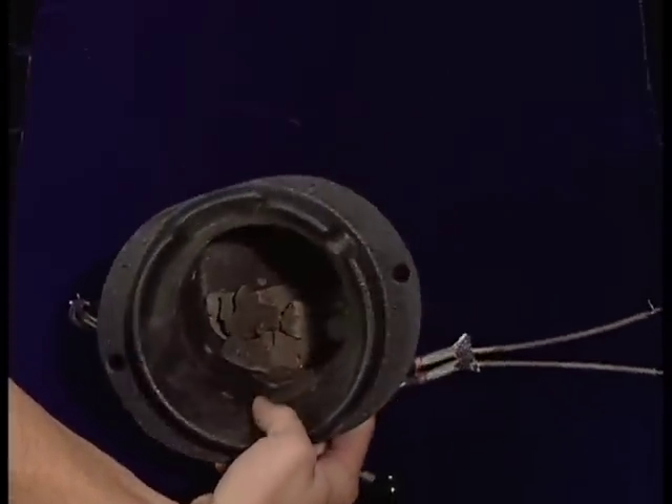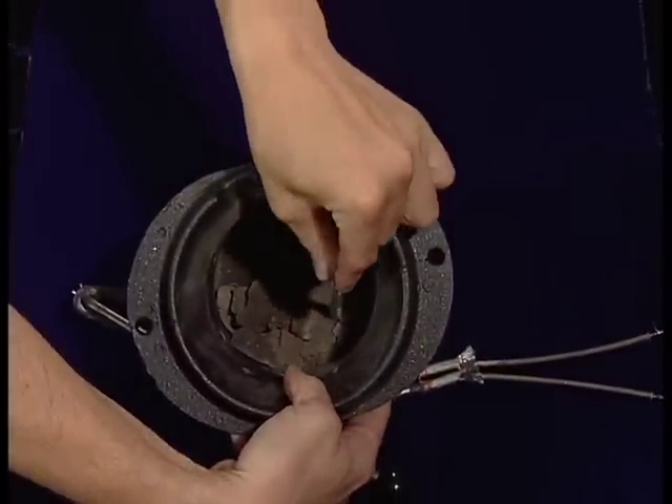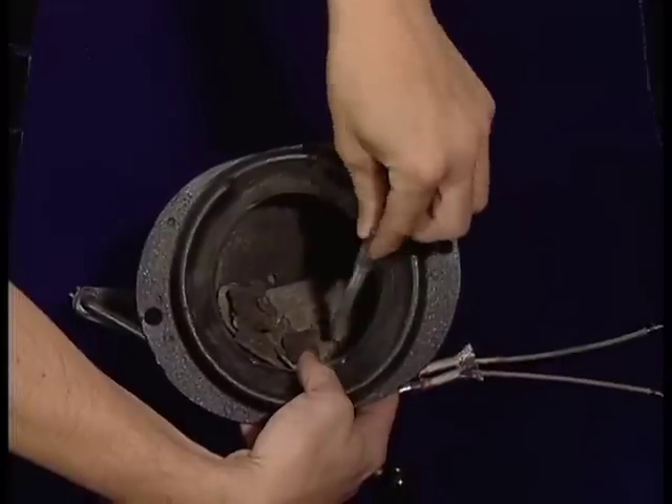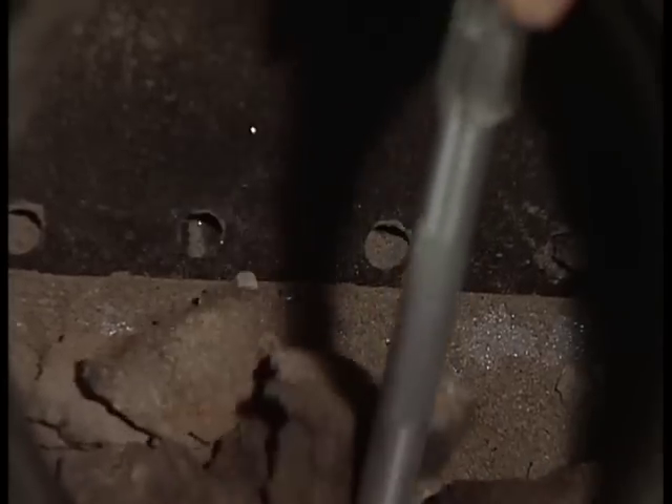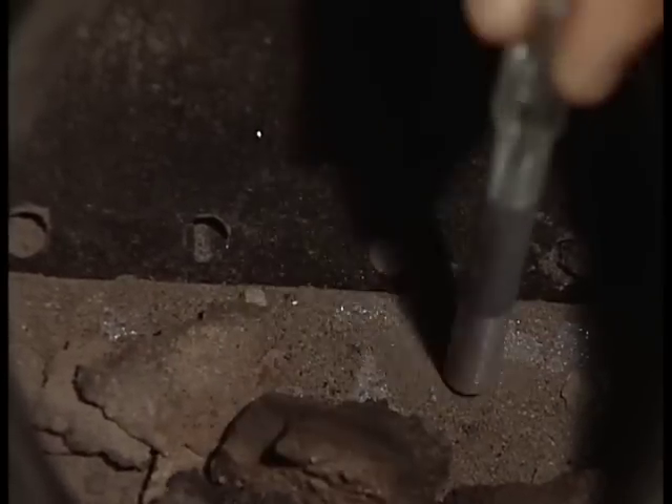Minerals and materials in your pellets turn into glass, creating hard deposits called clinkers, which form at the bottom of the firepot. The type and consistency of your ash and clinkers will vary with the type of fuel.